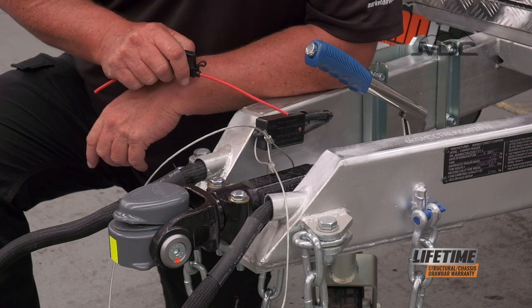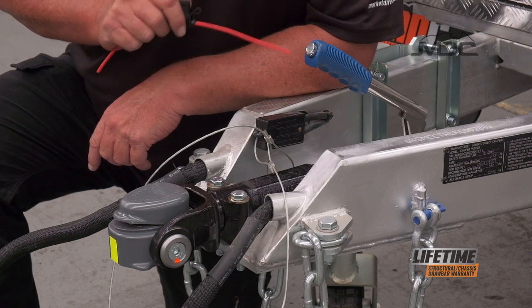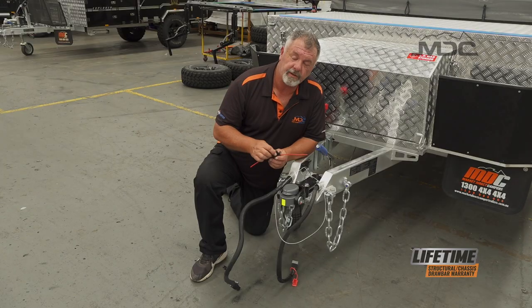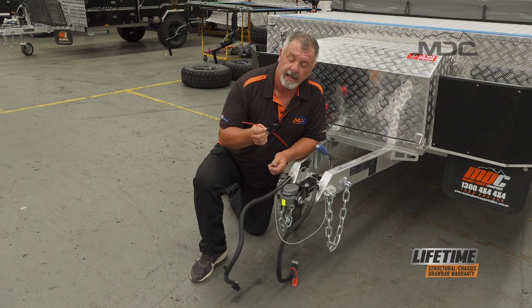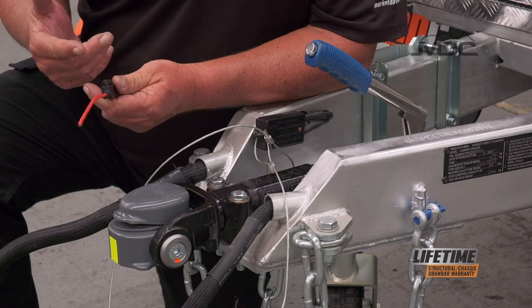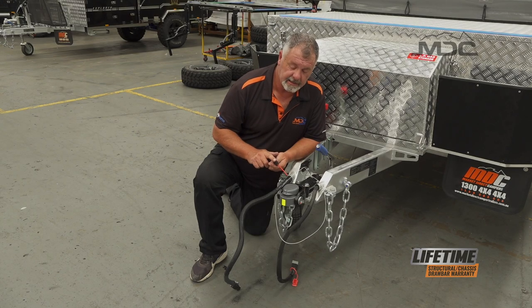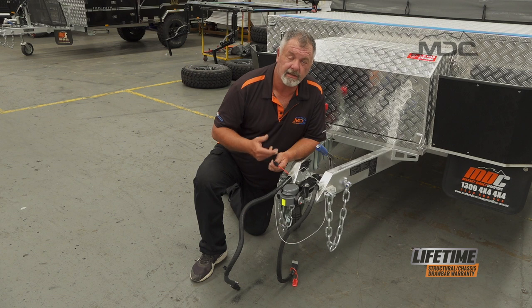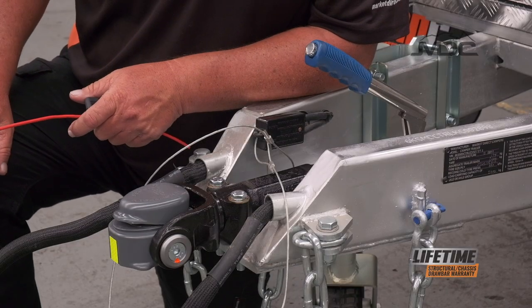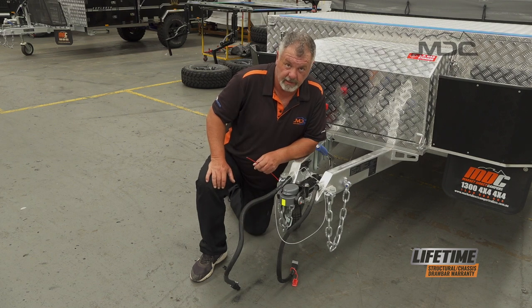This system is very basic — it runs from the batteries via the switch to the brakes, with nothing in line other than a fuse. The fuse in MDC trailers is a blade type, in a holder, located near your batteries. You need to carry spare blade fuses just in case. If it's a single axle trailer with two wheels, it will have a 15-amp fuse. If it's a dual axle trailer like the XT-17, it will have a 25-amp fuse. So carry a spare 15-amp for single axle, or a spare 25-amp for dual axle.